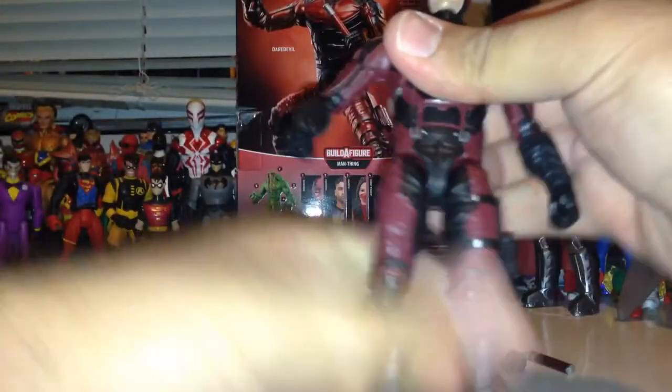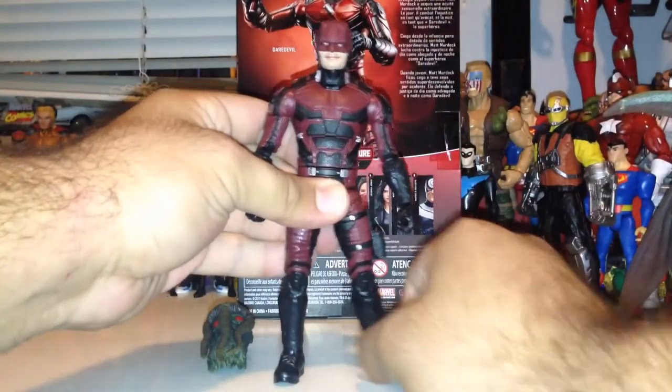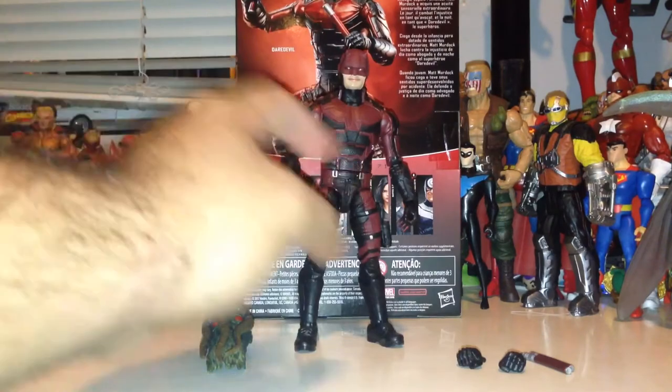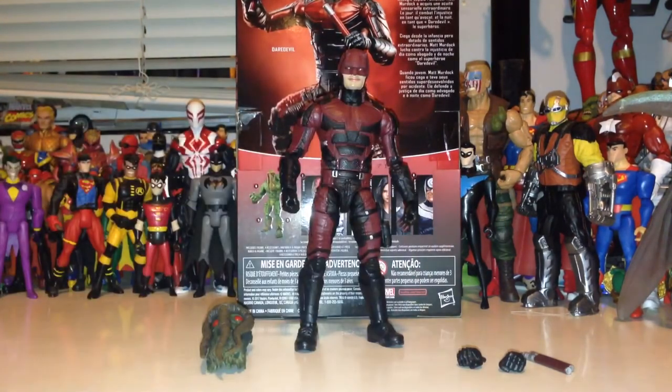Very, very happy. So overall, pretty good articulation, pretty good paint applications. Just a stiff joint that I'm going to try and fix later on.